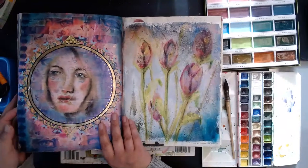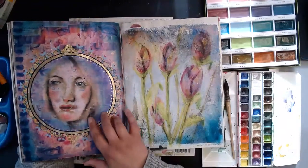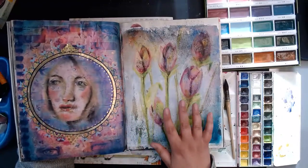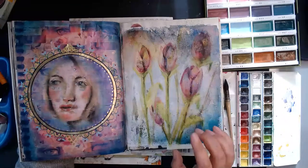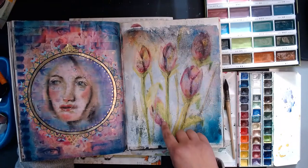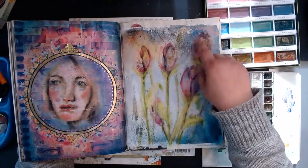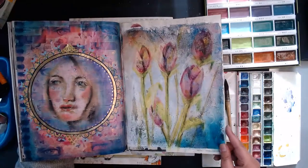I really adore this — I think it's done with oil pastels. This was a fun technique: you first do a lot of splatters, colors, and textures, and then go on top with white gesso and carve out the flowers. That was a fun one.